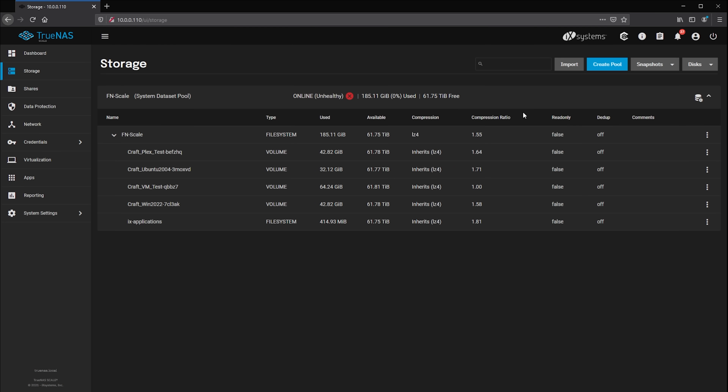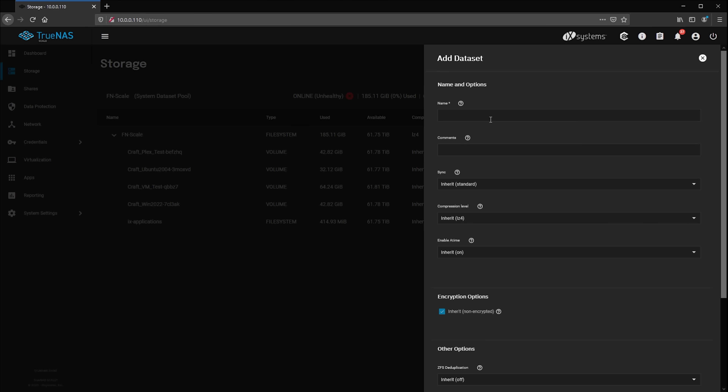The first thing you'll want to do is actually create a dataset for Plex to use. Go over to the Storage tab inside TrueNAS and add a dataset to one of your storage pools. For my server, I'm going to name the dataset CraftPlex.